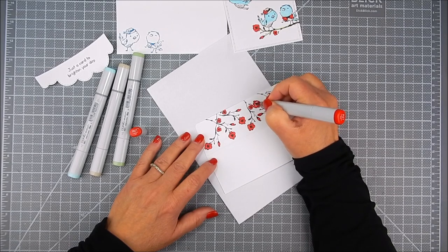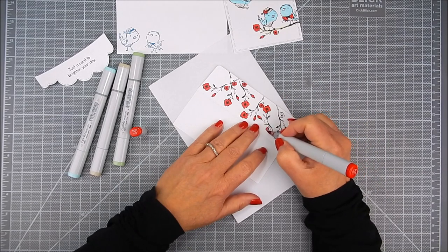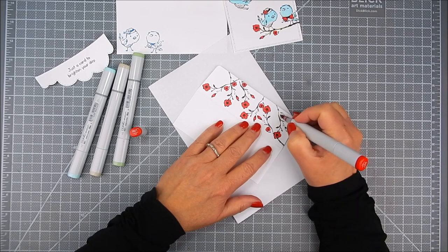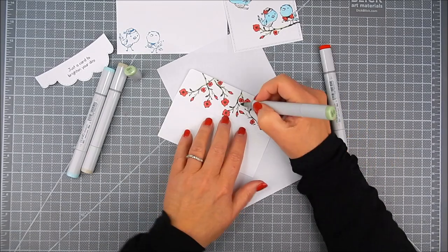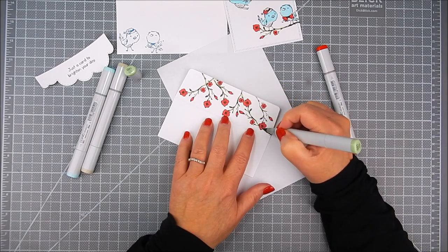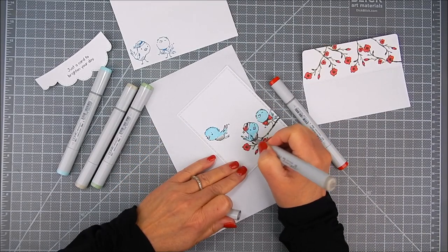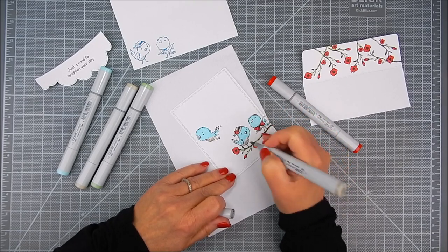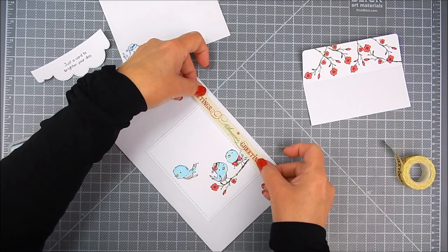This is pretty on its own and nothing else is really needed. But later on I'm going to use Distress Oxide ink to blend a background color and create a background scene. This little branch with flowers stamp — you can create multiple looks with it. It can be a standalone image like where the birds are sitting, or mixed to create a scene like in the envelope liner.